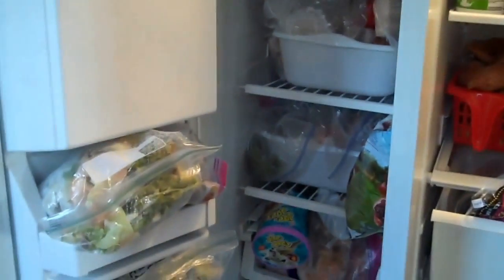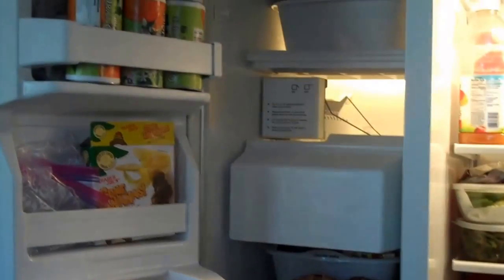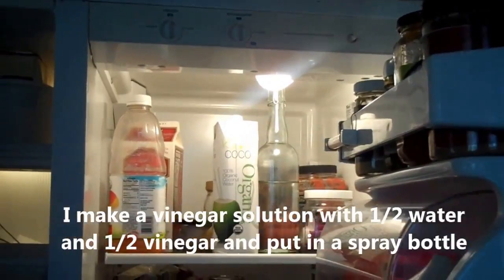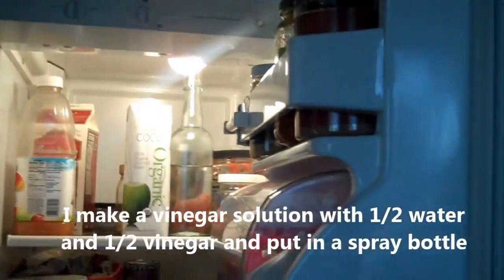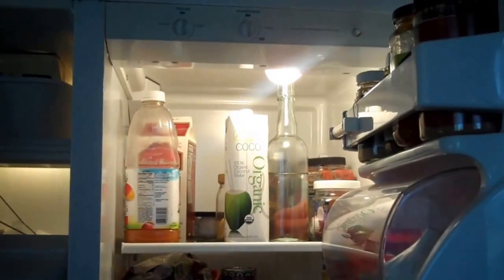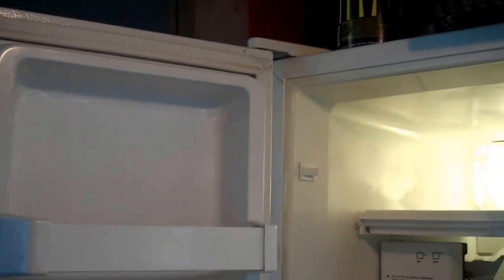Here's the inside of my fridge. The first thing we're going to do is pull everything out of the refrigerator and freezer — you can start with either one first. You're going to need baking soda and vinegar to clean and keep your fridge fresh and smelling amazing. I usually start at the top shelf and work my way down on both sides, going through the second, third, and fourth shelf and so forth.